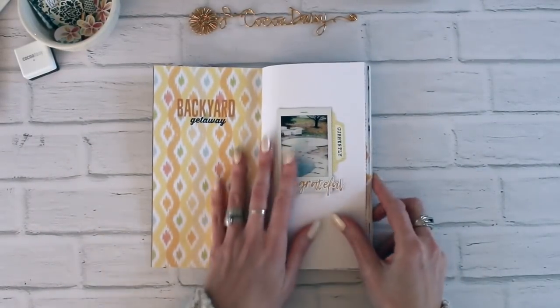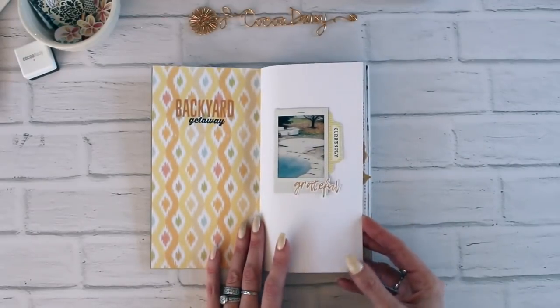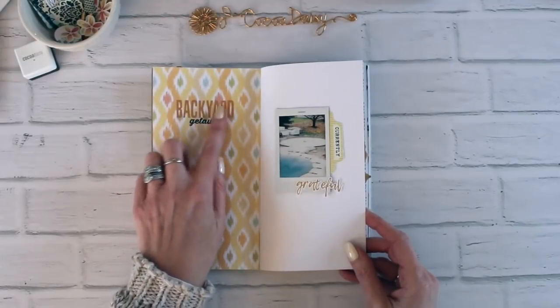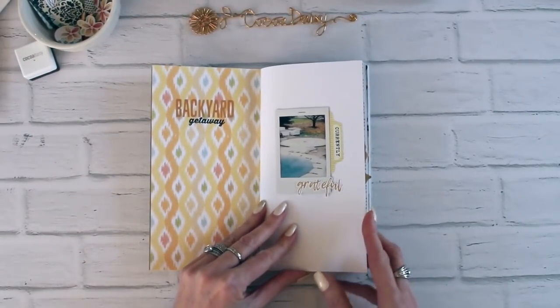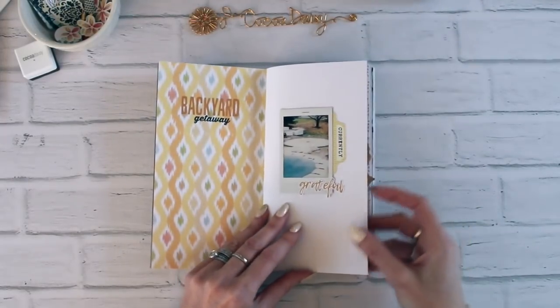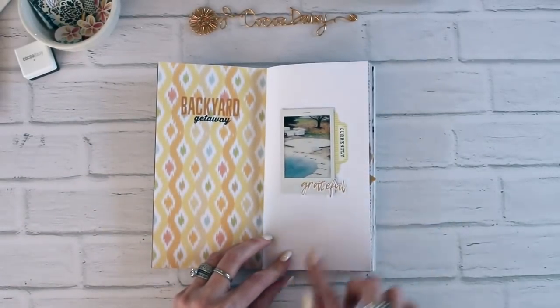I'm just going to page through and show you what I've done. This one I just left this side pretty simple — just added some alpha stickers and a stamped word, and then added a little tab with another stamped word die cut, and that's it. I'm going to add my journaling down here.